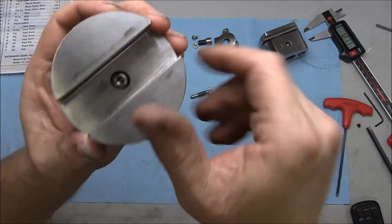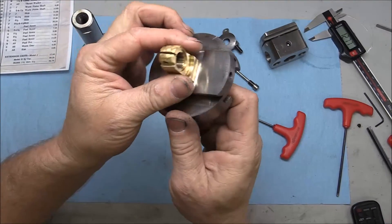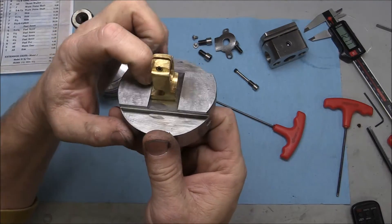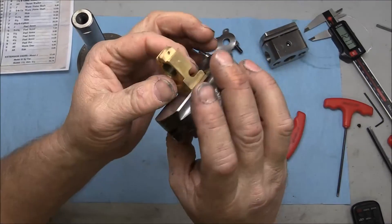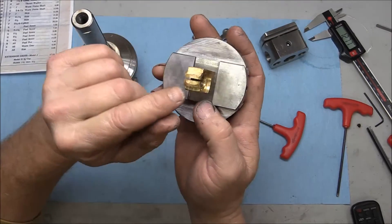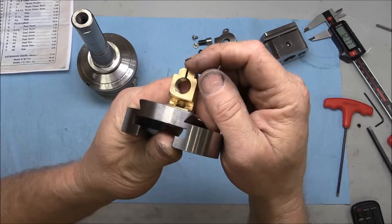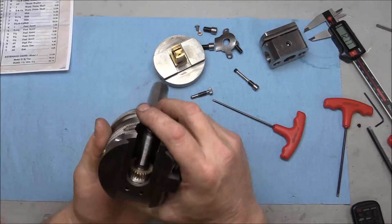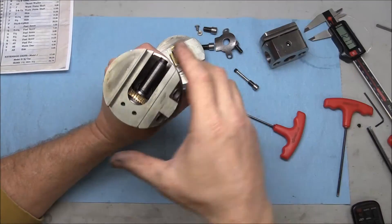You can take the feed nut off by yanking it out, but I decided to leave it. It's got a little bit of a gap so any little twist in there — I decided just to leave it alone. It appears to be a pretty straightforward adjustment for thread tightness, and it feels pretty good right now.